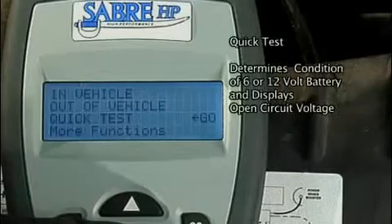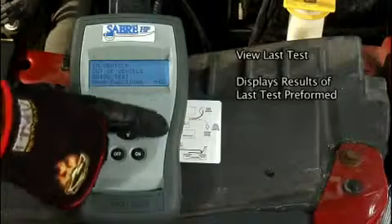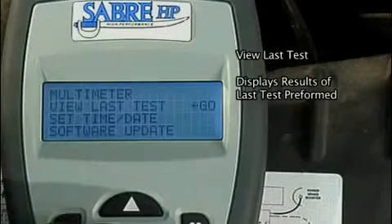Quick test determines the condition of a 6 or 12 volt battery and displays the open circuit voltage. View last test displays the results of the last test performed.